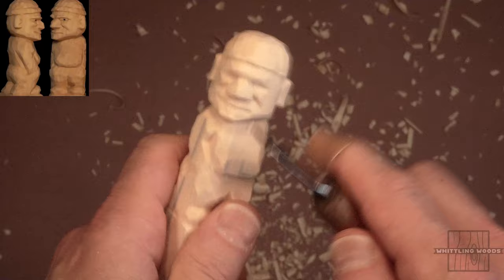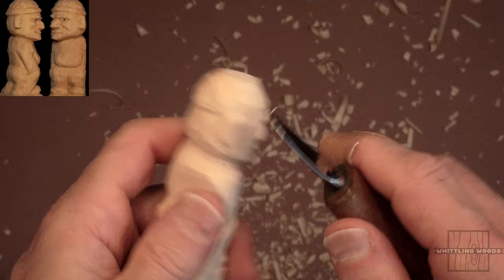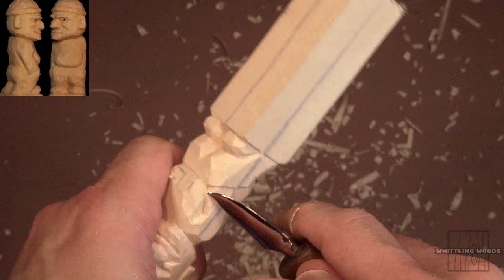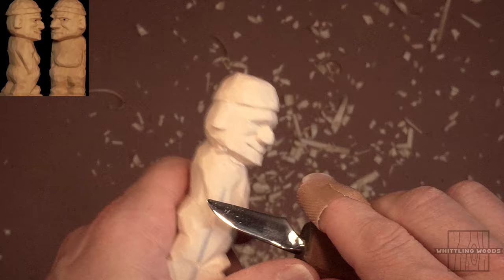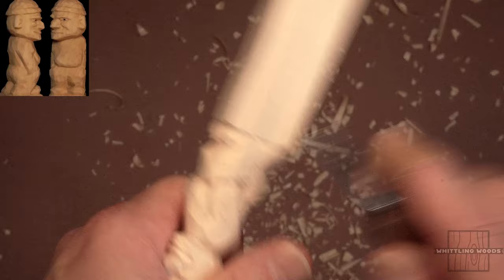Rather than talking aimlessly, I'm just going to start rounding out the figure a bit more. He's still a little bit squared off. So we're going to come around here for the arms and start rounding that out since we've got most of the head done. We can start working back on the figure again. We want to take down the edges on the arms, the legs, the body as much as possible. Unless you're going for a very angular piece, go around and start cleaning it up — just rounding out the figure throughout as much as possible.